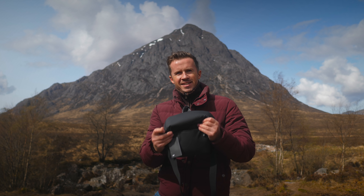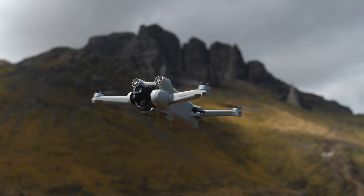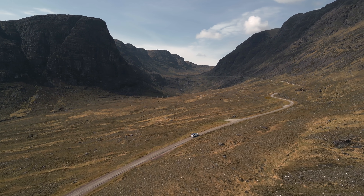In my hand here, I have DJI's latest engineering marvel, the Mini 3 Pro — a sub-250 gram drone with an almost one-inch sensor camera, 4K60, and obstacle avoidance.